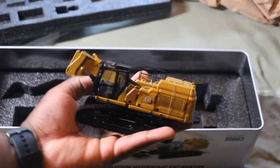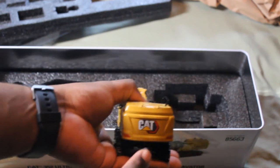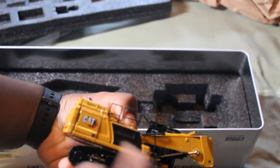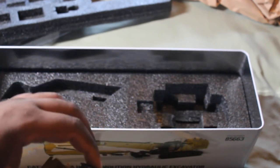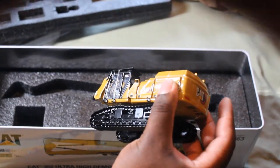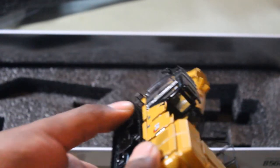And last but not least, the model itself. Here it is — the 352. The new Cat logo kind of grew on me, I like it. The boom raises — such high quality.